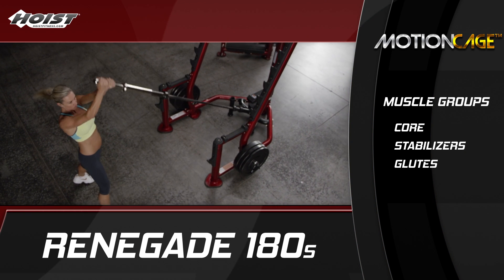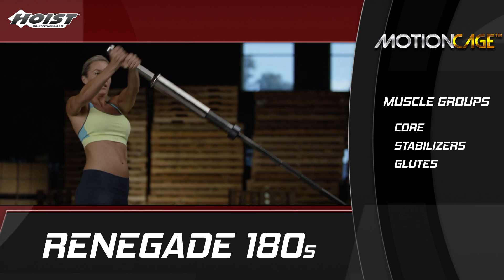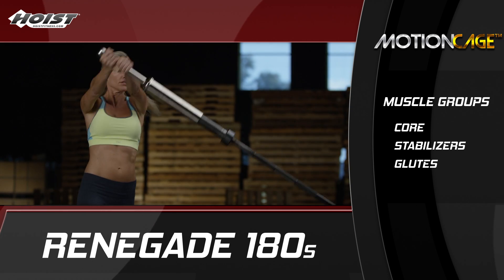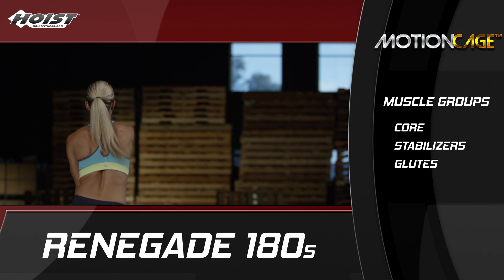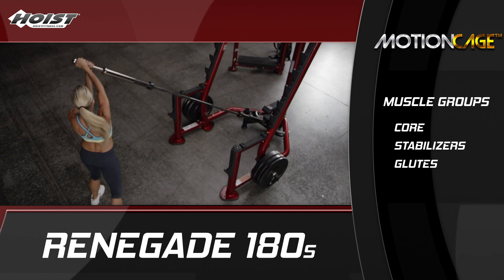Renegade or Landmine 180s are a ground-based rotational exercise that works the entire body to develop fitness, rotary stability, and athletic performance. You can use lighter weights to build endurance or heavier weights to build power and muscle mass.